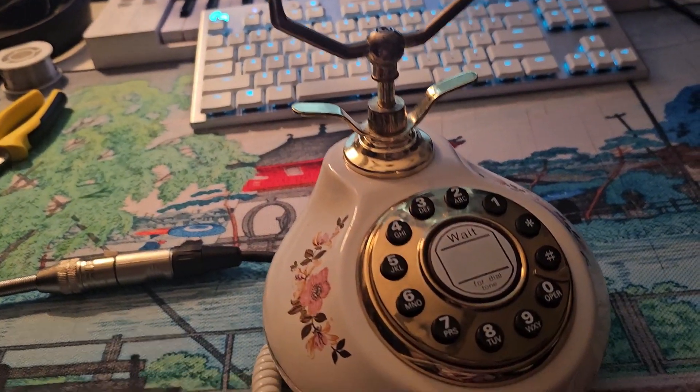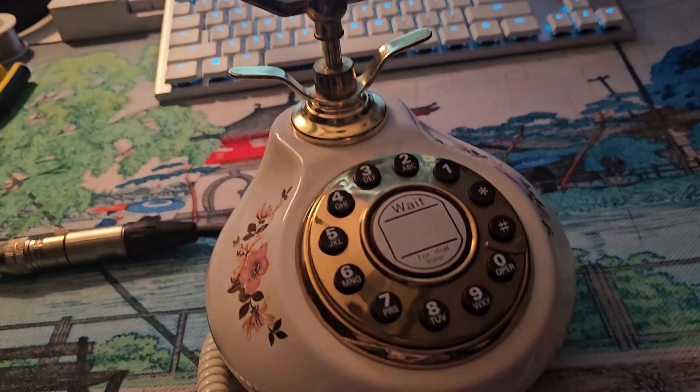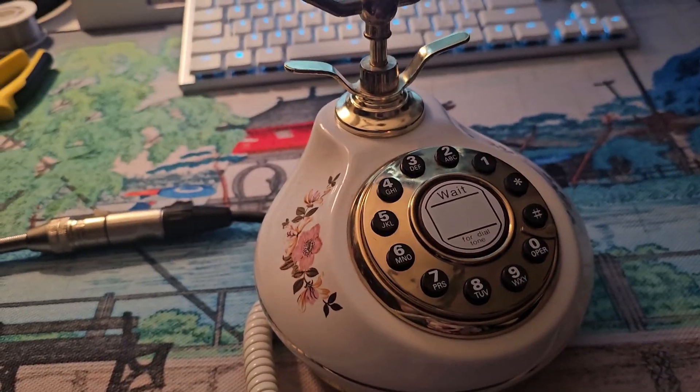Yep, this is what it sounds like. I think it sounds pretty nice. It's a nice quality, a really unique style. I haven't seen any others like this. So there it is.